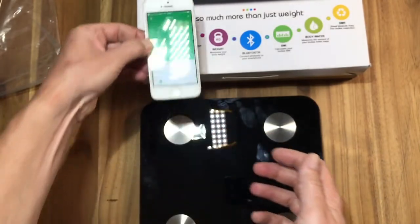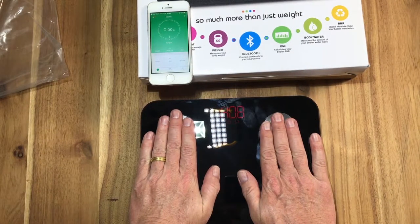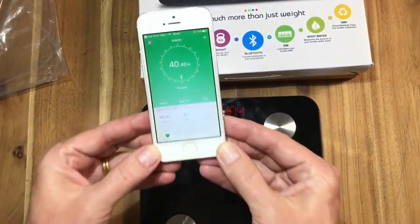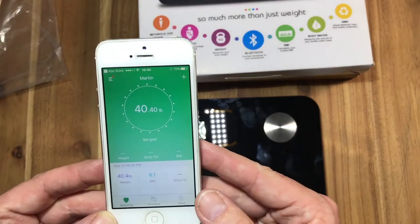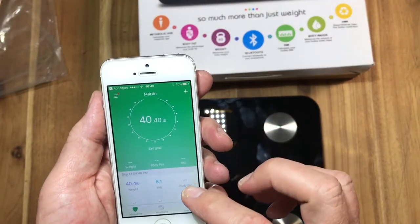Once the scale is done, you will stand on it. It will then pick up your weight, flash three zeros confirming that the weight is correct, and you'll see that it's already been logged onto the app — 40.4, which is what it was reading there. That's how easy it is.